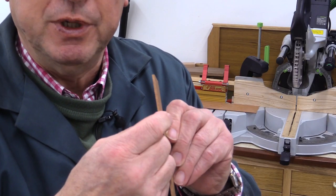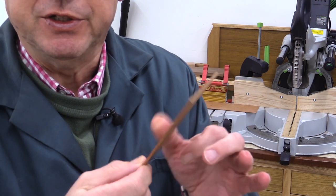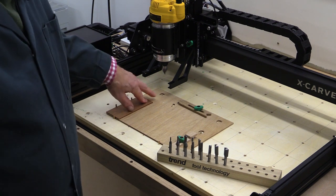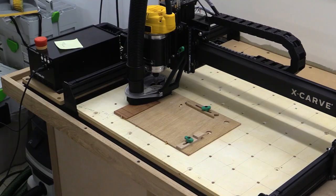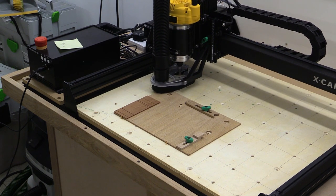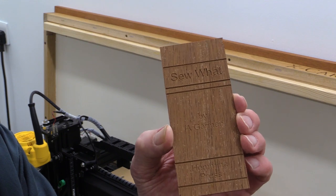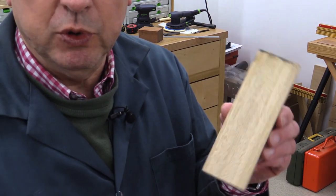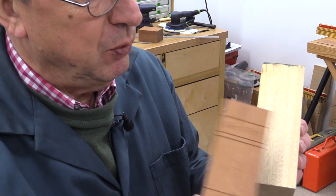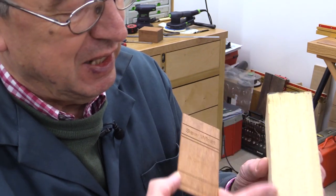I've got my piece of thin stock - it's 2.4 millimetres thick, and this piece is just over 120 by 55 millimetres. I'm now going to take it to the CNC to do the lettering. I've used double-sided tape to stick my little piece of wood in place - using a 60-degree V-cutter. It's made quite a good job. What I don't know is whether I can get this to bend, but we'll see. This is the backing piece I'm going to use, and I've got to put a curve on it so this can be bent into a curved shape, making it appear more realistically like the end of a book.